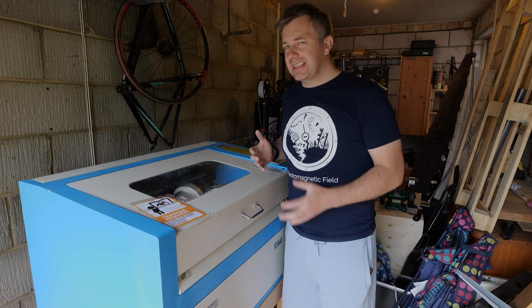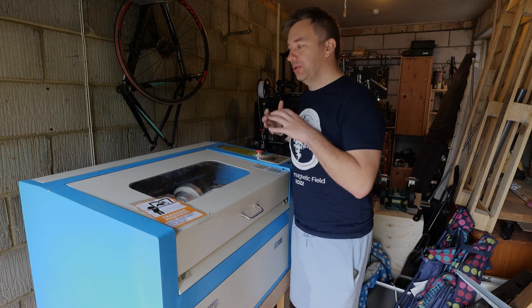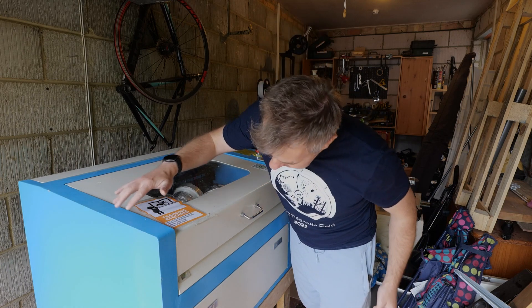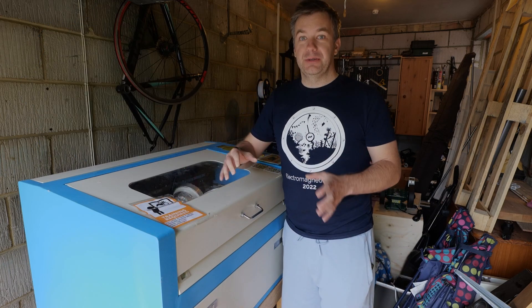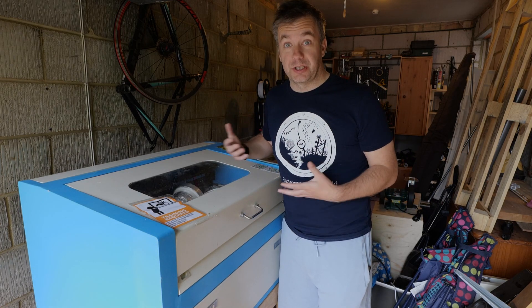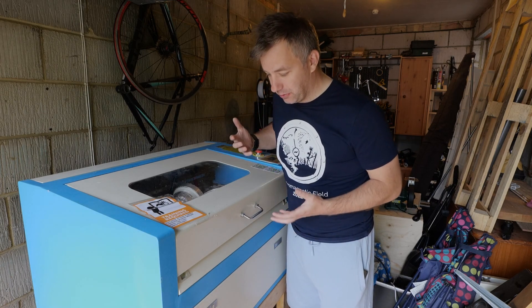I've used it a few times on different projects but don't know the specifics of how it works internally. I know it's going to need some maintenance to get it to tip-top shape. The plan is to take a list of all components inside, check all the boards, see if we need new firmware, and get it to a working condition.